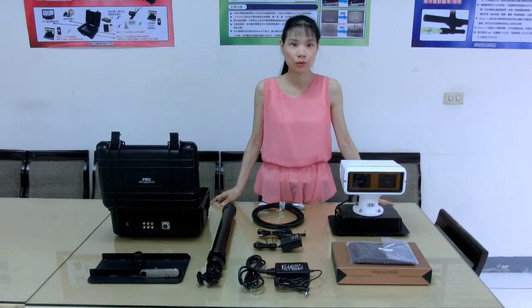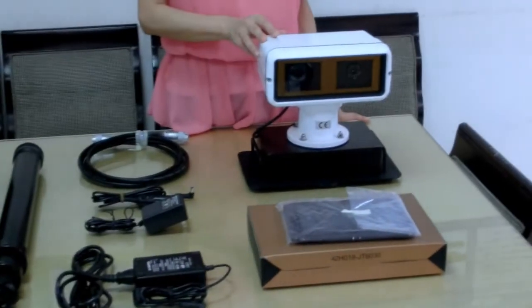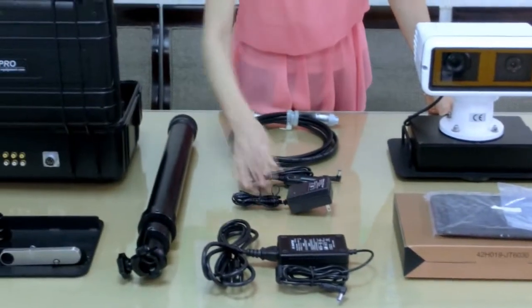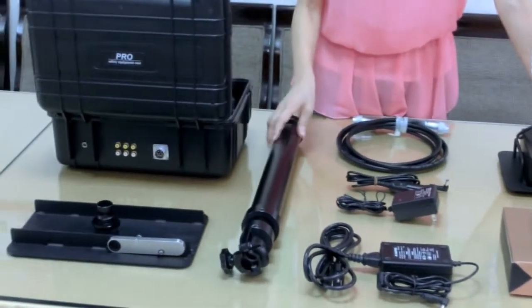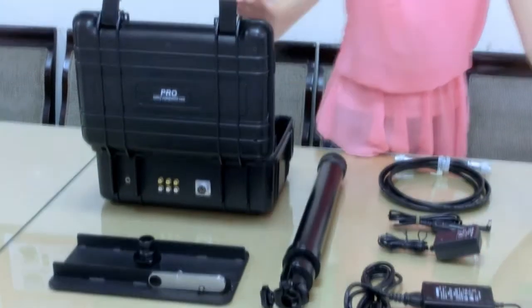I will show you one by one: tablet, dual camera, power adapter, battery charger, car power connector, connecting cable, strattable port, fast plate for strattable port, and the system controller.